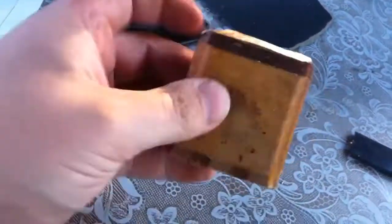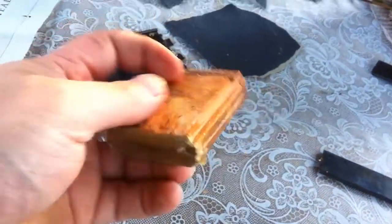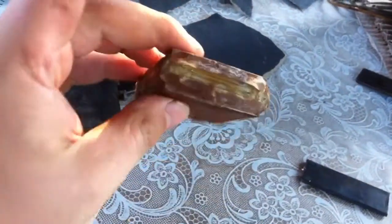And here's the block capacitor — paper, aluminum foil, and wax.